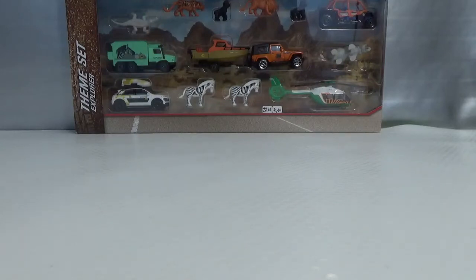Hello, welcome to Chasing Diecast Cars. In this video we're going to take a look at the Majorette Explorer series.